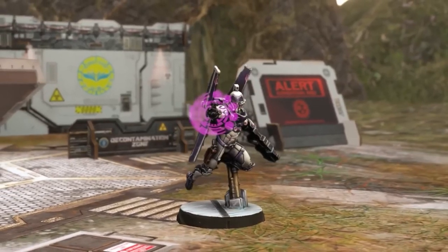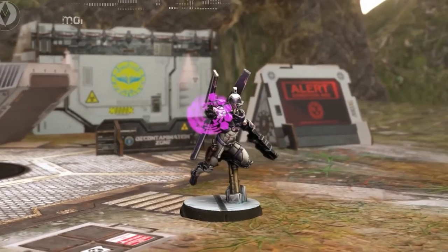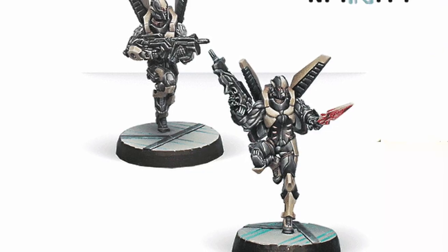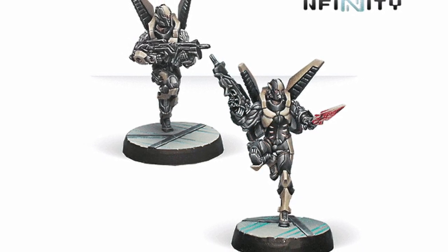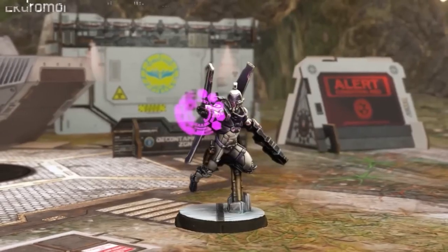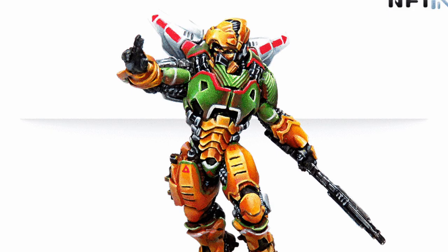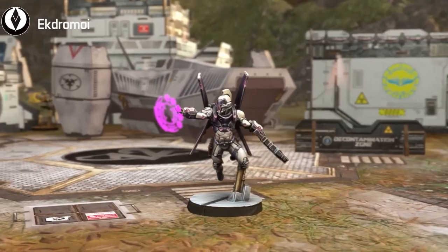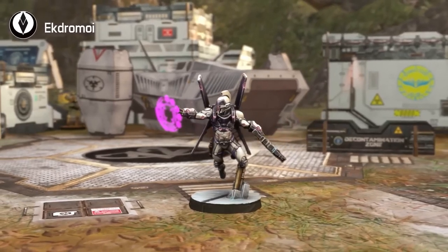The new Ekdromos is awesome. Ekdromoi didn't always have such good profiles. In fact, both of the old second-edition profiles are now only good as proxies, as they lost the HMG in 3rd edition and the Combi in 4th edition. This Ekdromos is one of many heavy-looking hackers, although he's technically not that heavy a trooper. He is, however, awesome. I cannot wait to get this guy onto the table and into close combat.